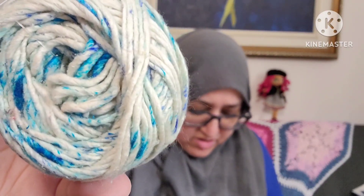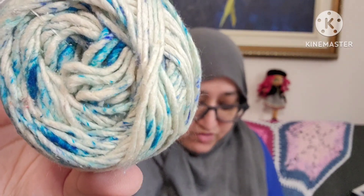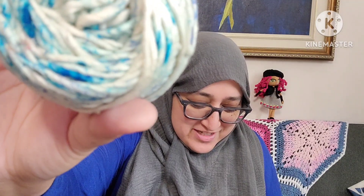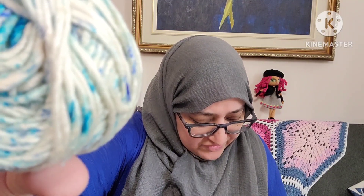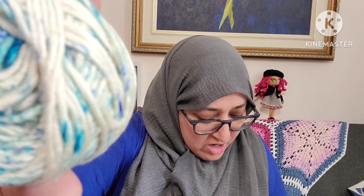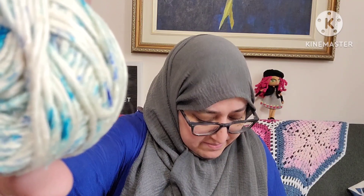This is worsted weight yarn. It is silk roving worsted weight yarn in the colorway Mist. It's 50 grams, 75 yards — or 100 — 1.8 ounces and 68 meters.